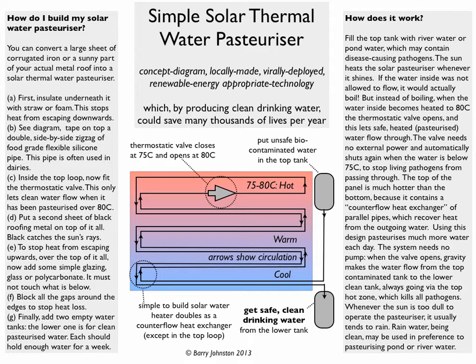So how does it work? You fill the top tank with river water or pond water that contains disease-causing pathogens. The sun comes out and heats the pasteuriser whenever it shines. If the water inside wasn't allowed to flow, it would actually boil inside one of these things. But instead of boiling, when the water inside gets heated to 80 degrees, the thermostatic valve opens and it flows through and down from the top tank, through the panel, into the lower tank, where the clean water is collected for drinking. The valve doesn't need any external power, and it automatically shuts when the water is below 75 degrees — just as the flow doesn't need external power apart from you putting water in the top tank, and gravity then feeding it through when the panel gets hot enough, but not before.